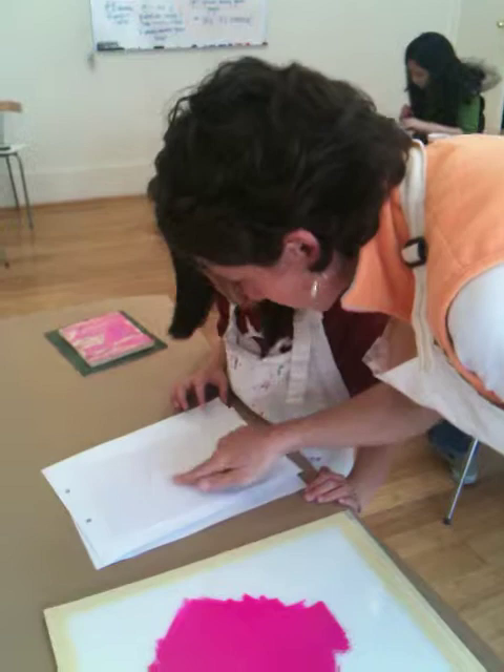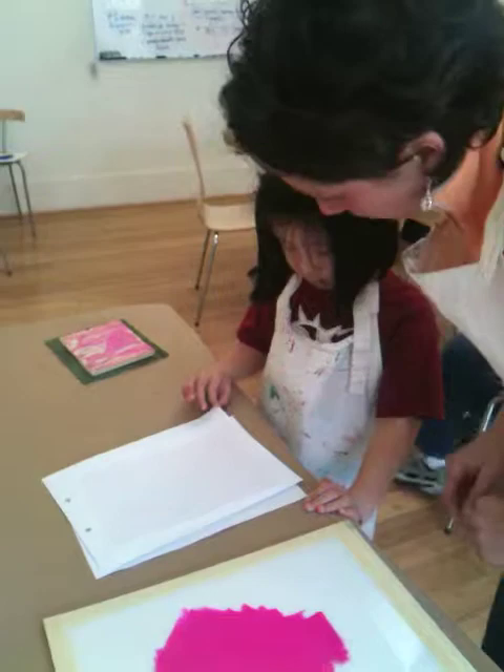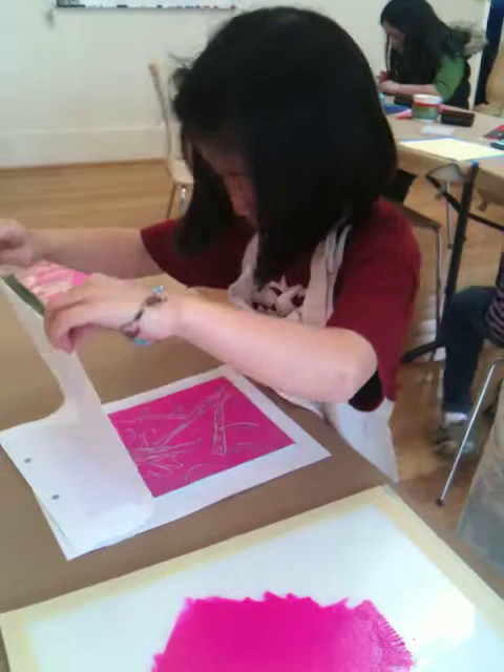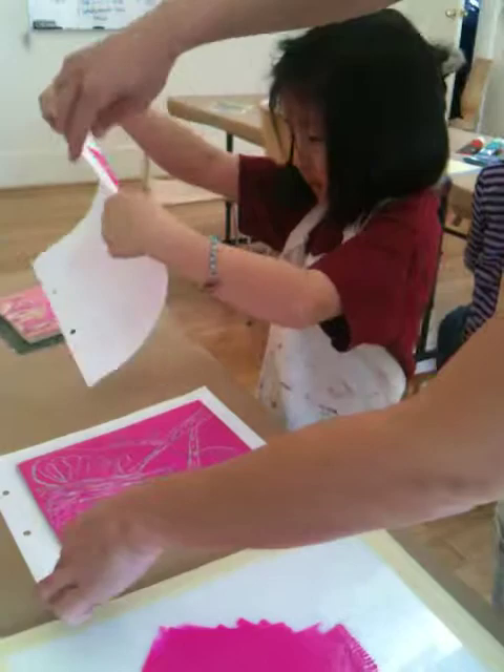Looks pretty good. So you take one corner in one hand, one corner in the other hand, and slowly lift it up. There's your print. Isn't that neat? Just carefully lay it down. There you go — ta-da! What do you think? It looks great.